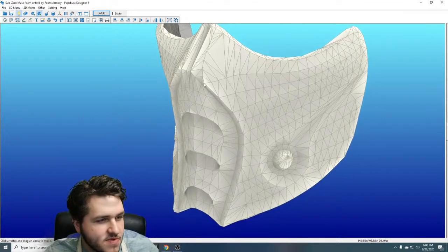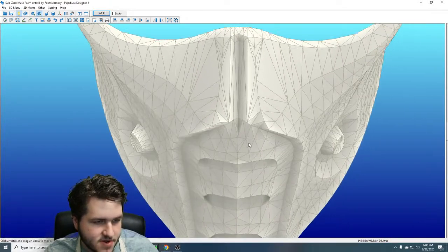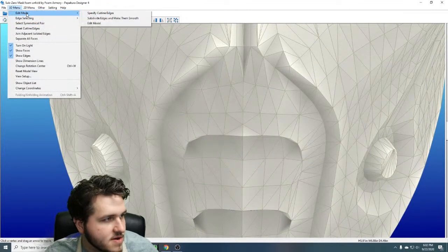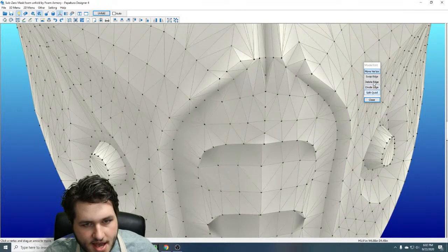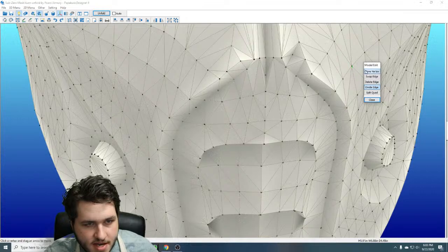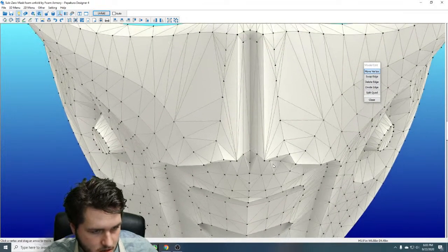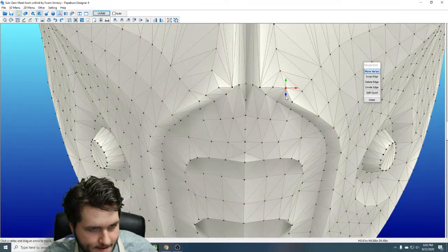It's supposed to sort of swoop back along this line, which shouldn't be hard to replicate. It's just doing kind of a weird thing in the model — it looks like somebody may have tried to edit it a little strangely. So we're going to edit the model again and do the exact same thing on the other side, because symmetry is a beautiful thing.